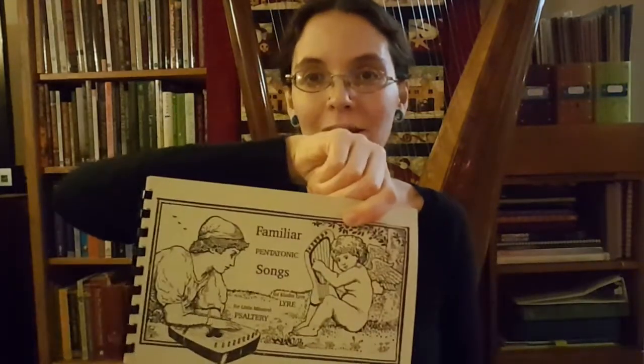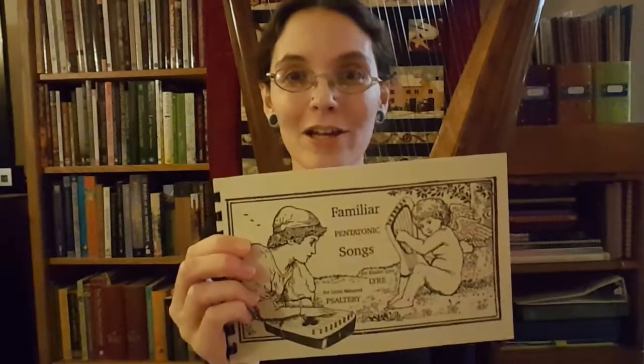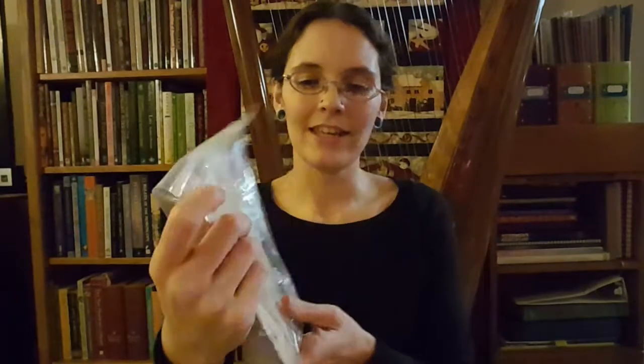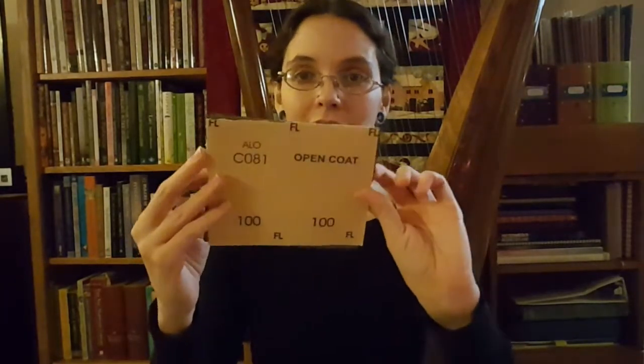Also in the package we've got familiar pentatonic songs — a little song book that helps with playing the lyre since it is meant to be tuned to a pentatonic five note scale. And then in here is all of the hardware. It's a relatively simple instrument and should hopefully be pretty easy to put together, because I am not a master woodworker by any means. There's some sandpaper — it includes everything that you're supposed to need to make it.